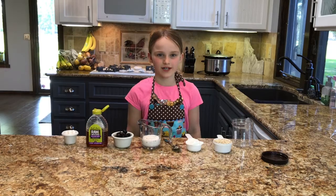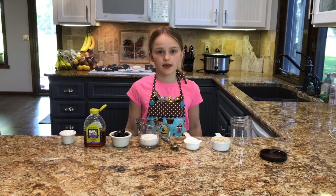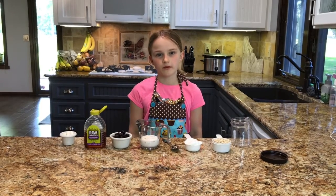Hi guys, welcome back to Finley's Creations. Today we're going to make my favorite breakfast and it's easy to make — overnight oats, or as me and my mom call it, porridge.